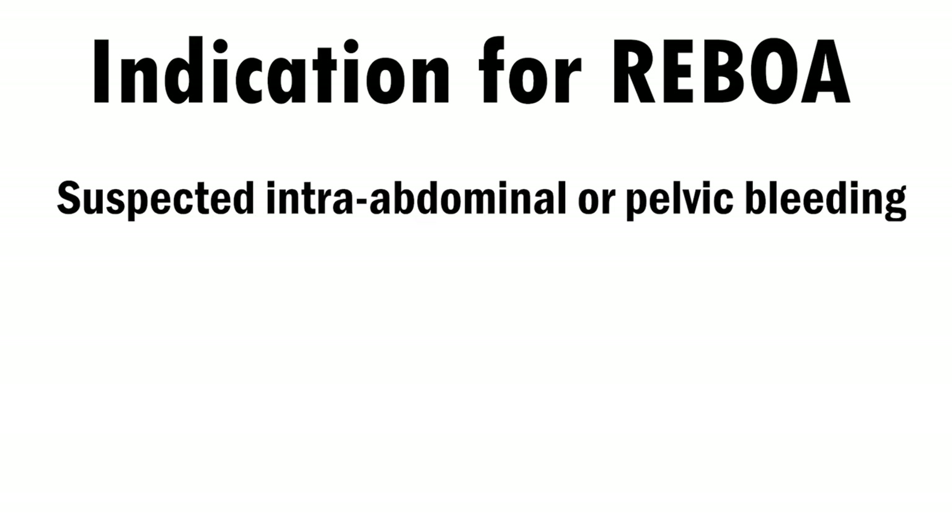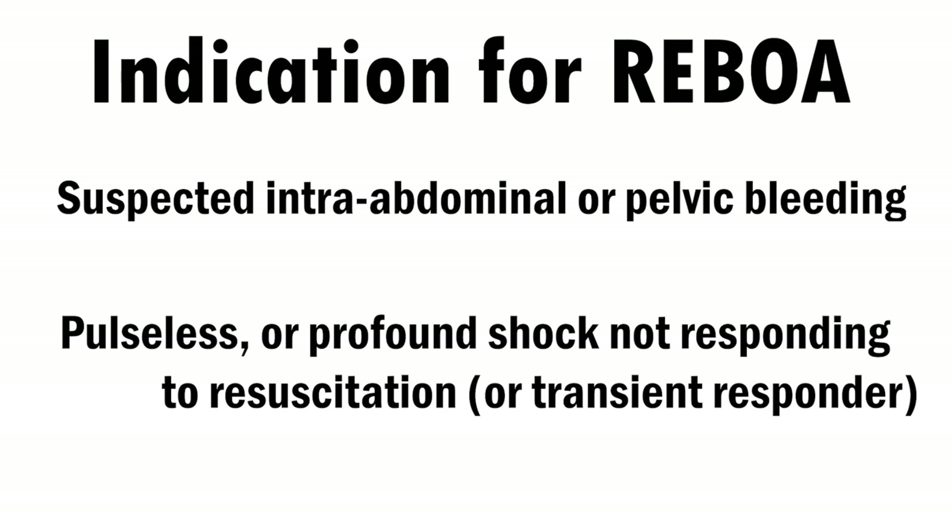REBOA is appropriate for patients who have suspected massive hemorrhage from somewhere in the abdomen or pelvis and who have become either pulseless or are experiencing severe hemodynamic shock that is not responding to resuscitation. The probability of massive hemorrhage causing the presenting shock or cardiac arrest needs to be determined with the usual clinical methods, such as determining whether the trauma is penetrating or blunt, and using a FAST exam to identify free fluid in the abdomen.